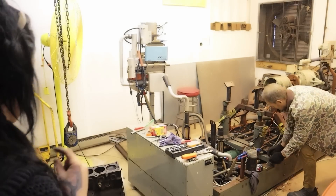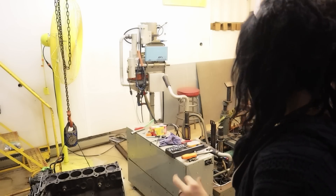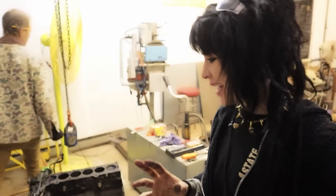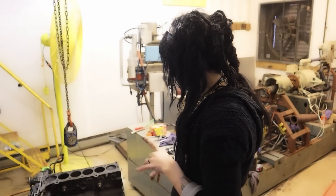Hey YouTube, it's Faye, and for today's video, I'm in the dyno room. I got Charlie here helping me out, and we are going to mock up this block on the dyno. We're going to make some adjustments so that this sits level. We don't want to do that with my motor that's all nice and pristine, because we're getting our dirty fingerprints all over this one.